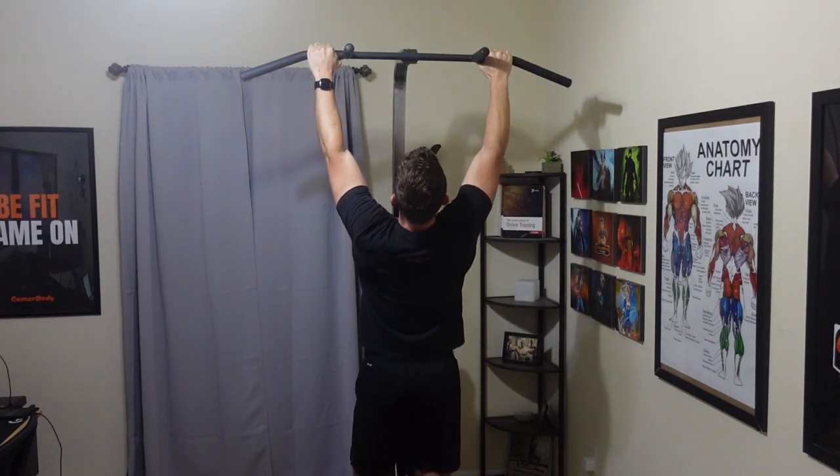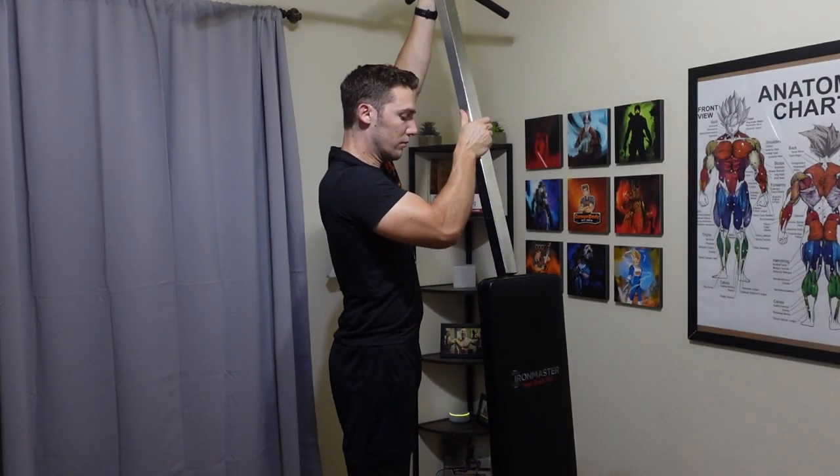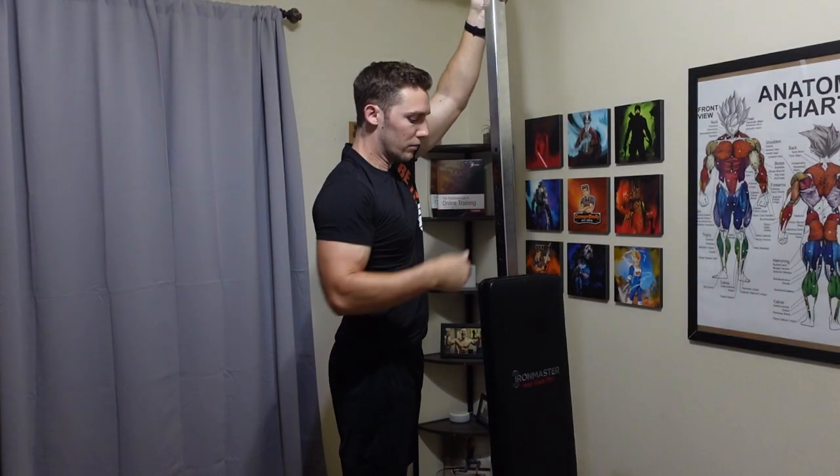They also have a version 2 that just launched, but I only have the version 1. If you choose this one, definitely get the pull-up bar attachment that comes with it.